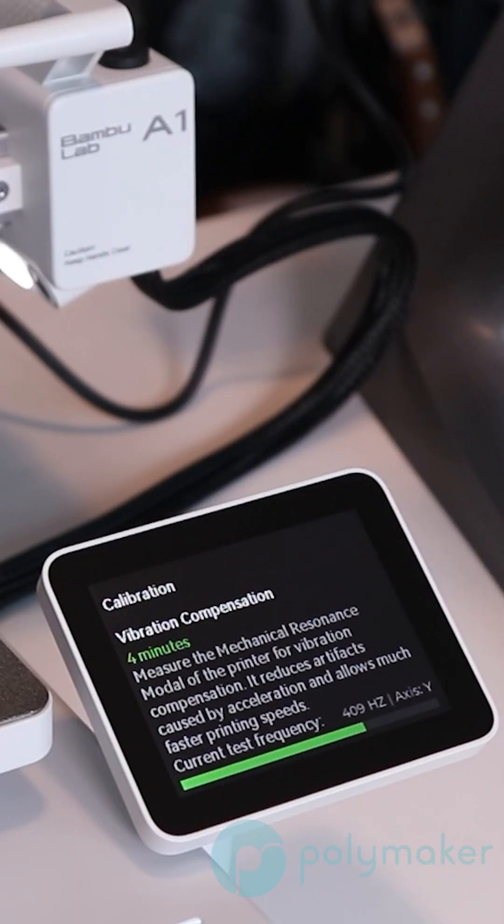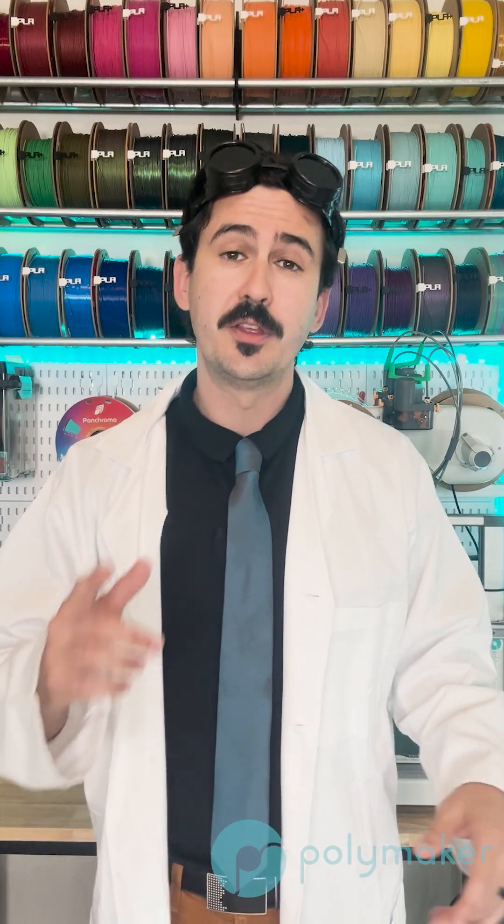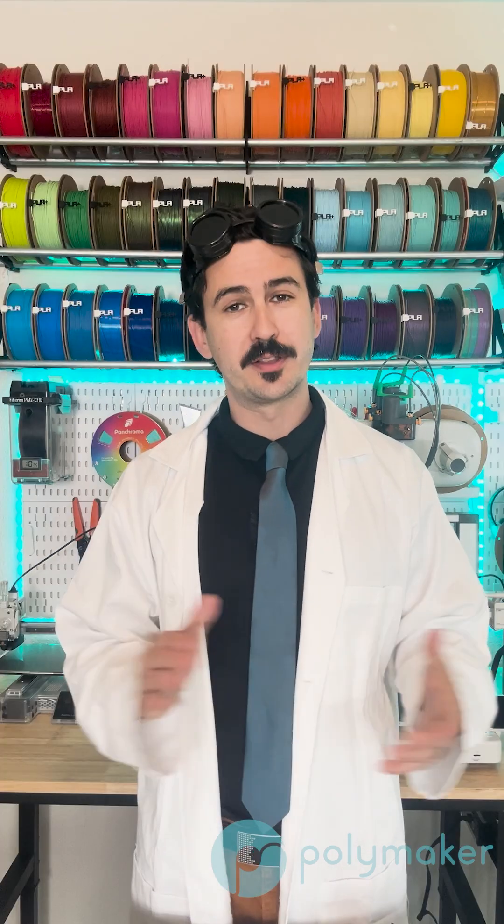Onto the first point of having too high of accelerations or jerk settings. This is normally for older style printers that don't have input shaper or vibration compensation — exactly why new printers have vibration compensation or input shaper, to reduce the effects of ghosting. If you have an older style printer without input shaper, you're going to want to reduce your acceleration settings. I would suggest setting them under 3000 millimeters per second squared.